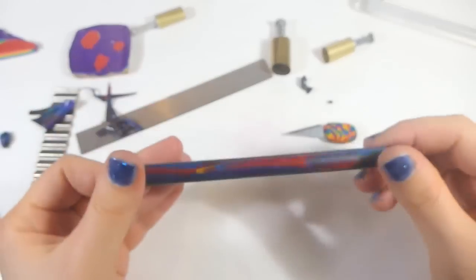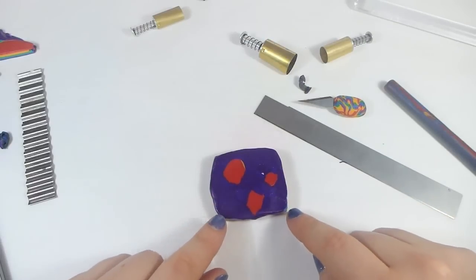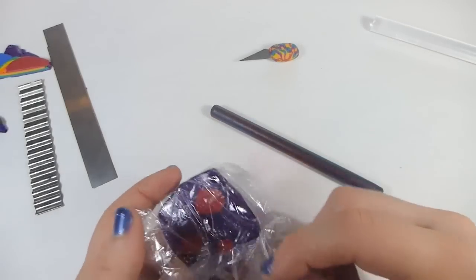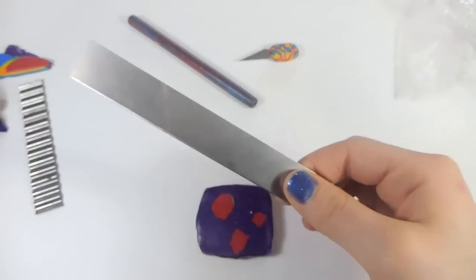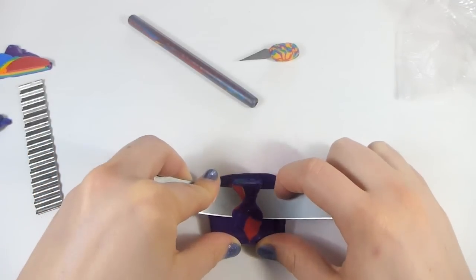Alright, now we have a clay covered pen in rainbow colors — let's see if we have Mokume Gane. Right now it's too soft and hard to cut, so I'm going to place it in the refrigerator for about 10 minutes. That should chill it and make it less mushy and easier to cut. Here we have the Mokume Gane fresh out of the refrigerator — nice and cold, which should make it much easier to slice. I'm going to curve the blade slightly and then cut a very thin layer off to see what we have underneath.